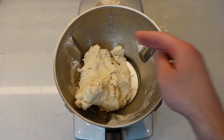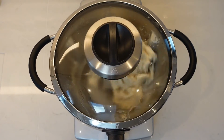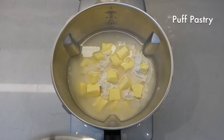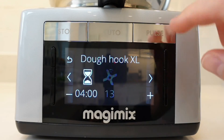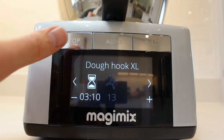For dry doughs, add in a small amount of water and then carry on with the rest of the program. The Dough Hook XL can also be used to make pastry. Whether it be short crust or puff pastry, simply use the automatic program to bring the ingredients together. Press stop as soon as a ball is formed.